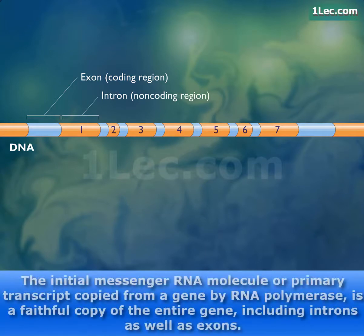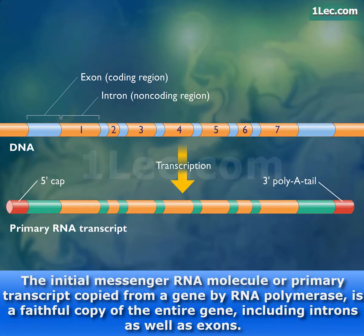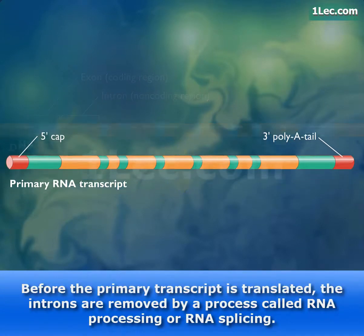The initial messenger RNA molecule, or primary transcript copied from a gene by RNA polymerase, is a faithful copy of the entire gene, including introns as well as exons. Before the primary transcript is translated,